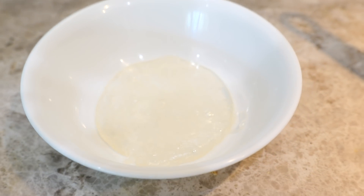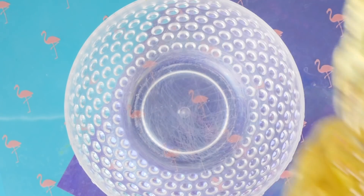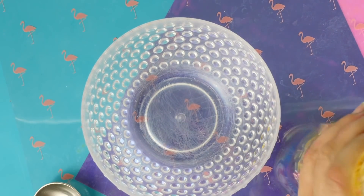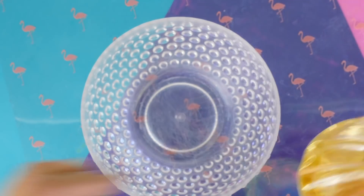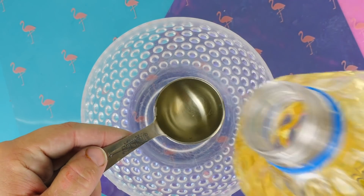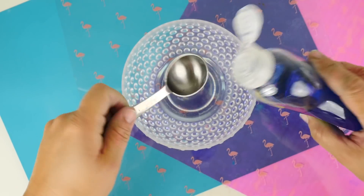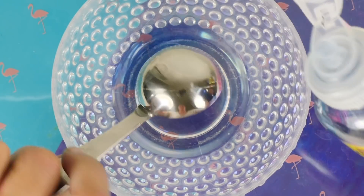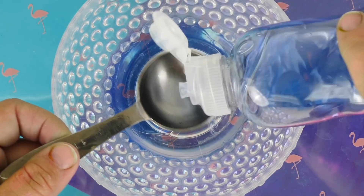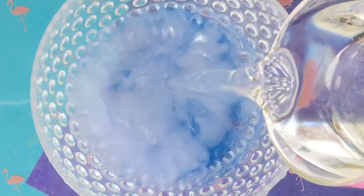For the next recipe, we're going to start with some cooking oil — just a tablespoon. The next ingredient is some Palmolive dish detergent; any detergent would probably work. You'll want to use three tablespoons of dish detergent — color doesn't matter. Then add two cups of water and mix that in.